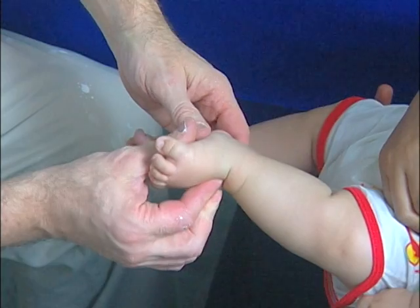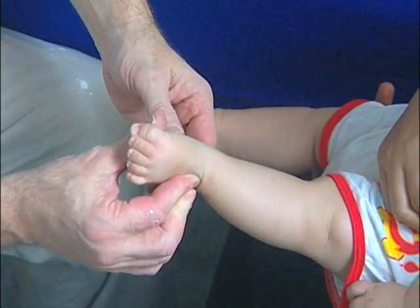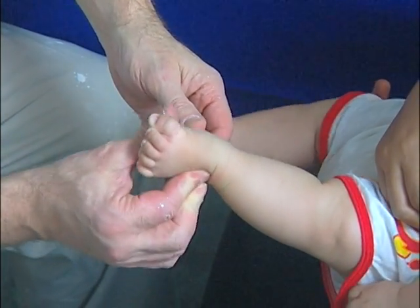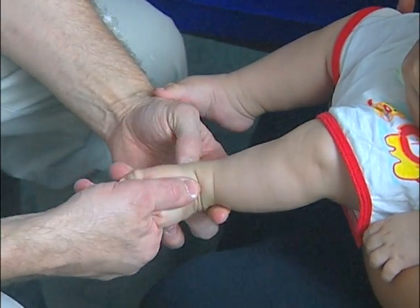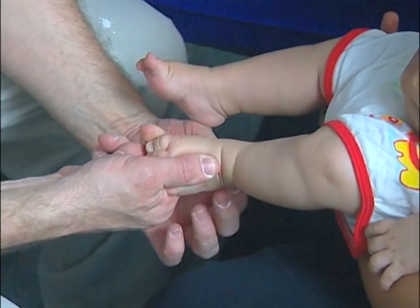In short, tenotomy should be performed when the midfoot contracture is corrected, the foot is abducted but dorsiflexion is not possible.